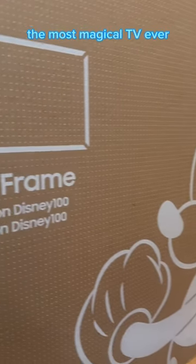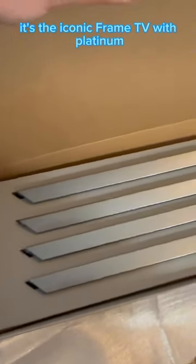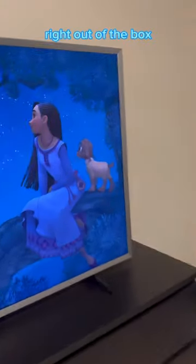Samsung and Disney have teamed up to create the most magical TV ever, the Framed Disney 100 Edition, and I'm giving you a first look. It's the iconic Framed TV with platinum silver metal bezels and access to over 100 works of Disney-themed art right out of the box.